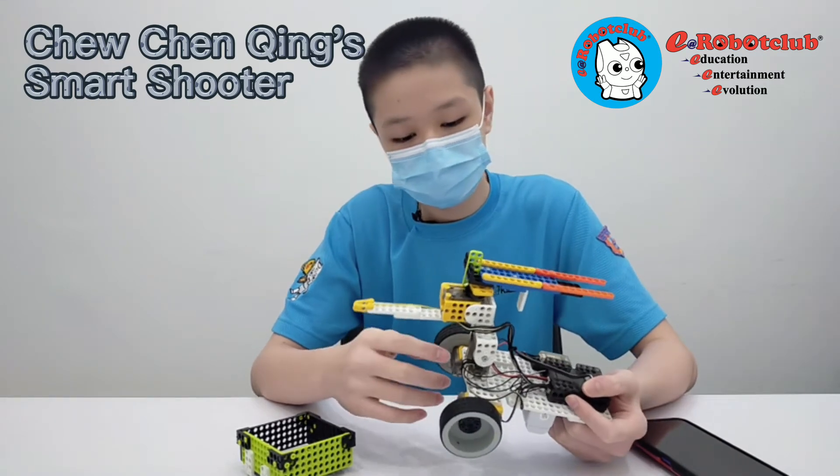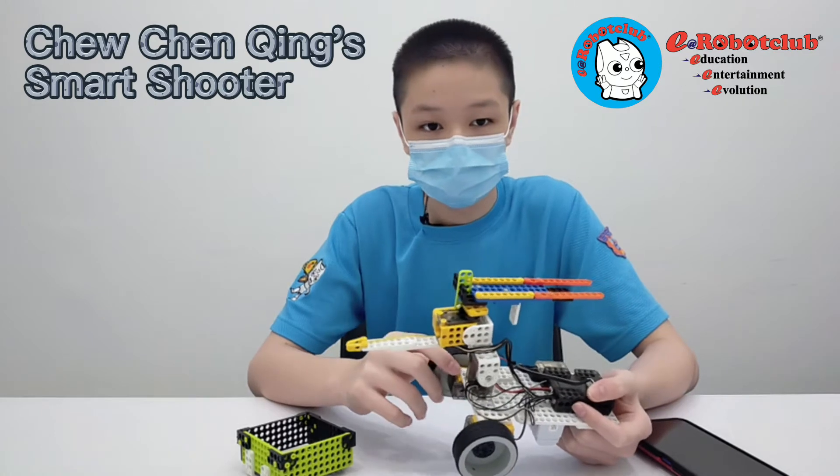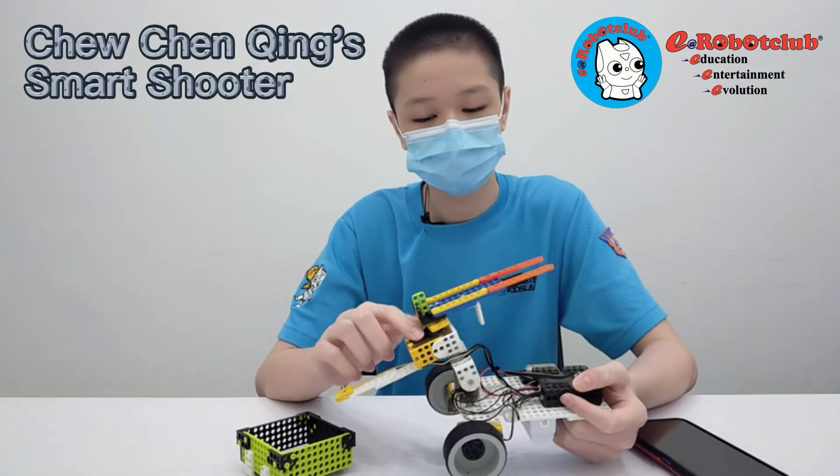I use two gear motors and two servo motors. The wheels are powered by gear motors. This servo motor is for adjusting the angle, and this one is for shooting.